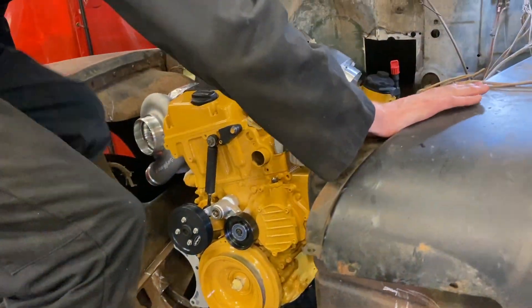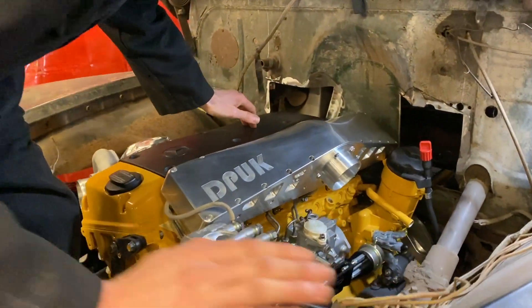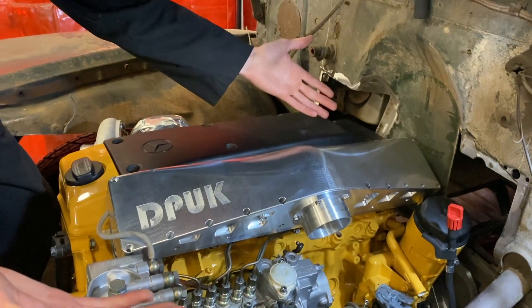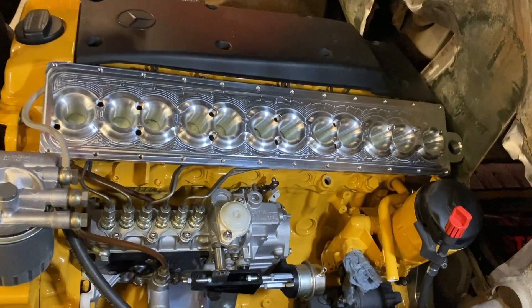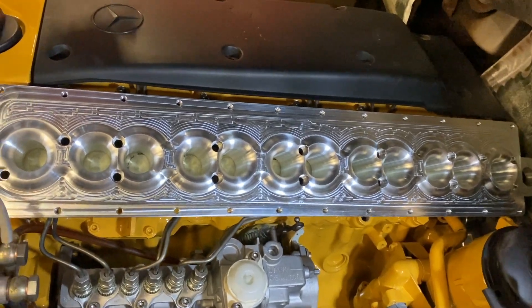I'm going to jump up in here because I'm young and sprightly and I'm going to whip this off. Are you ready for this? Wah! I really hope you like that as much as I do.